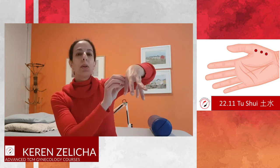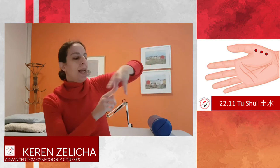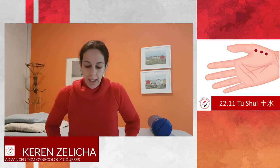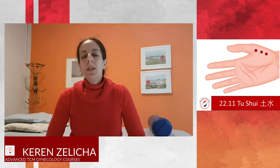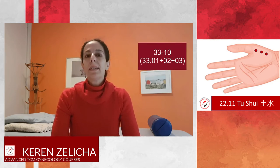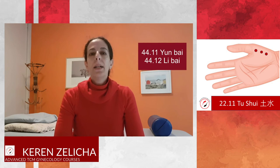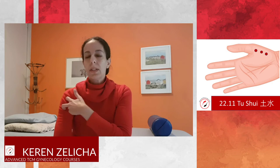From a mirroring point of view, this area of the hand represents the leg and the lower jiao. So treating Er Shui can help with leukorrhea. Here we can think to add the Dao Ma points 3310, and also Zhong Bai and Li Bai points, which are next to the deltoid.